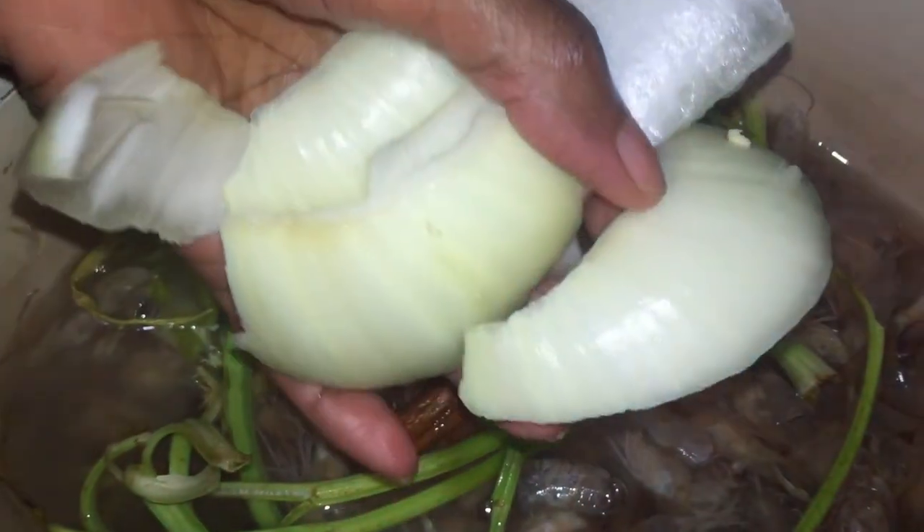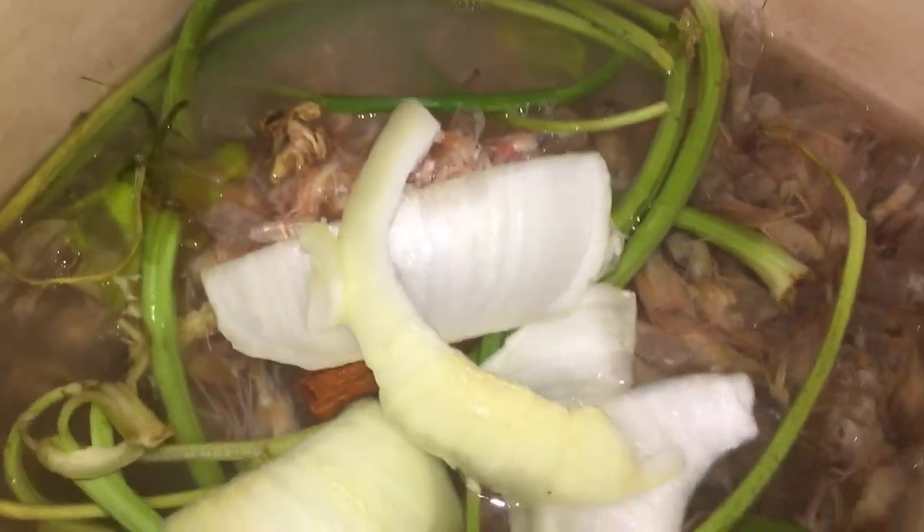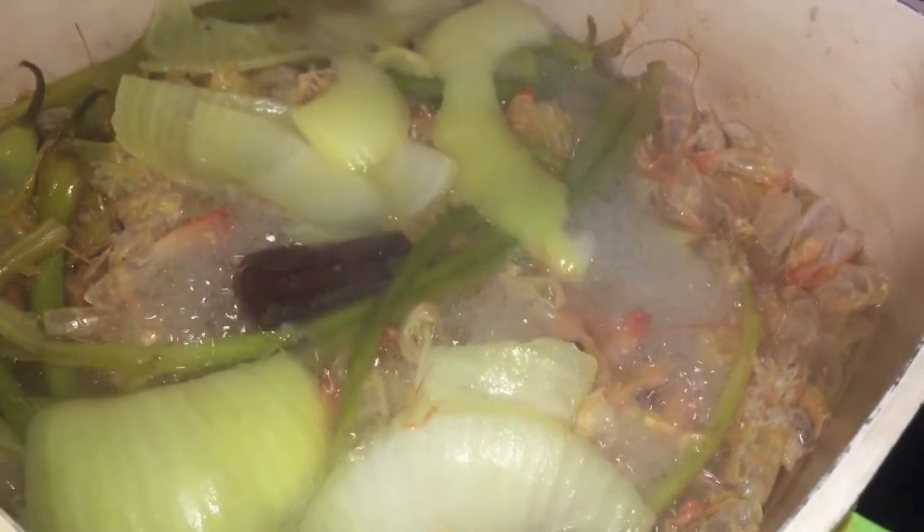I'm going to add some pieces of onion — you could use a whole onion if you desire. I also added clove and nutmeg. Once that has come to a boil, I will let it cool down, then with all the ingredients add it to a container and refrigerate it.